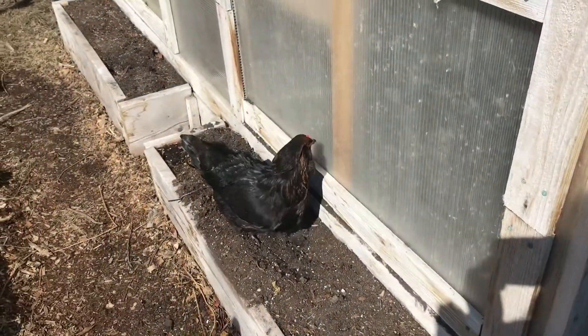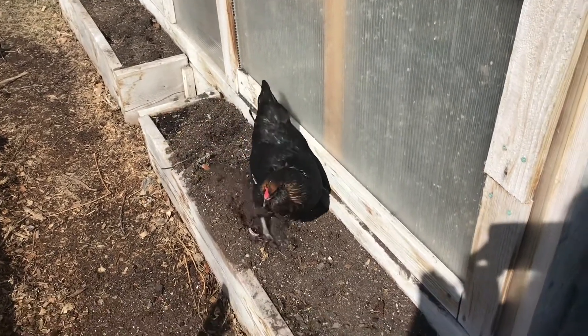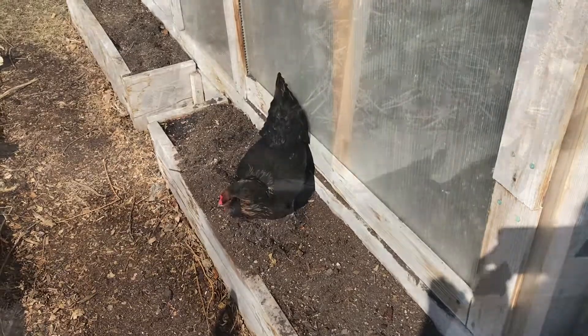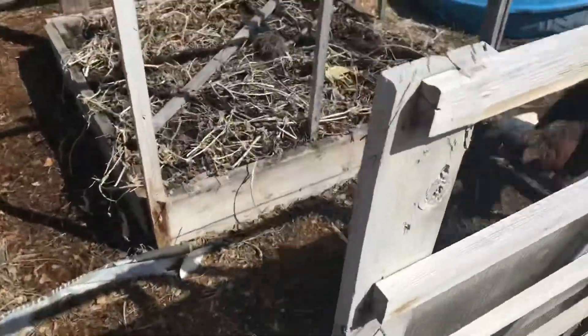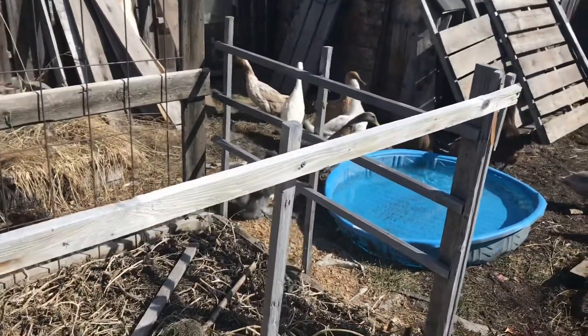Oh my goodness — it's been literally 30 seconds and she's already found the first place to take a dust bath. Well, Charcoal's certainly not shy!